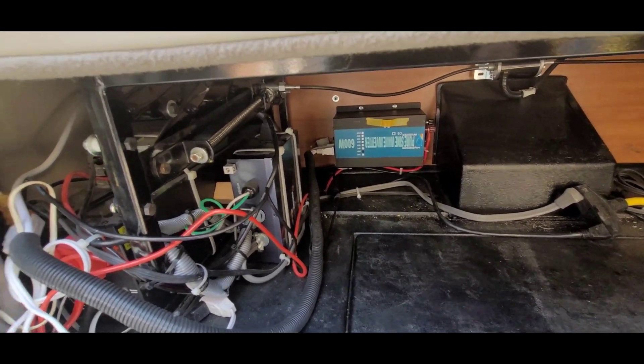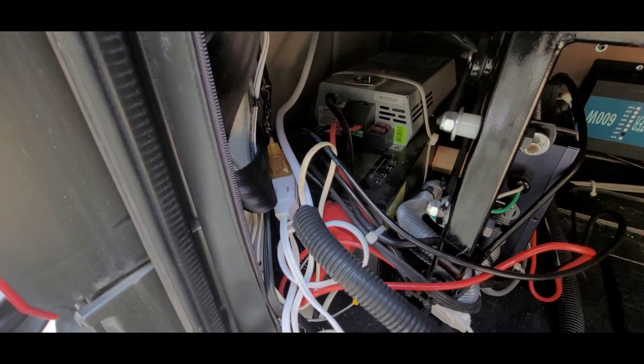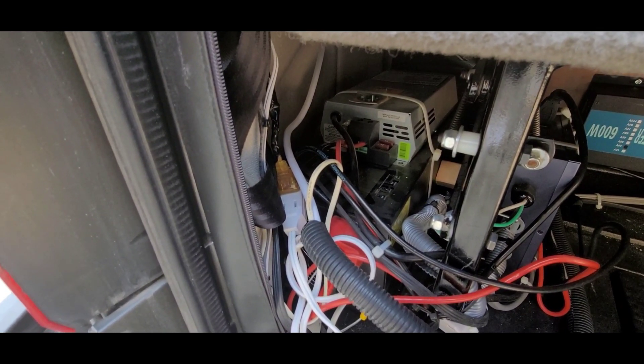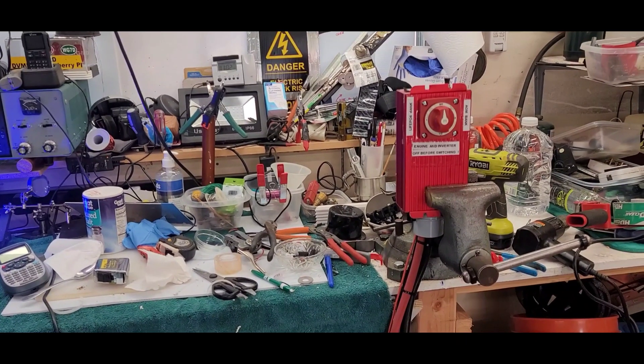I have a smaller 600 watt 24 volt inverter here for smaller loads, and then this one back in there is a 5,000 watt 24 volt inverter — that's what mostly powers the air conditioner, microwave, and that kind of thing.